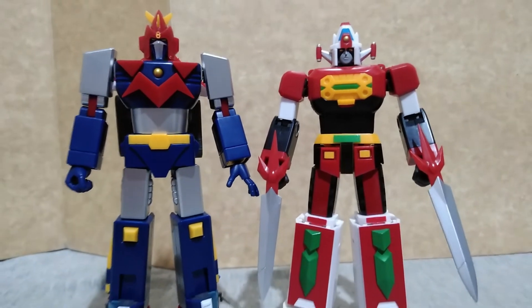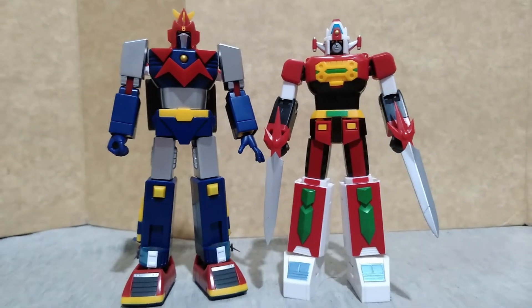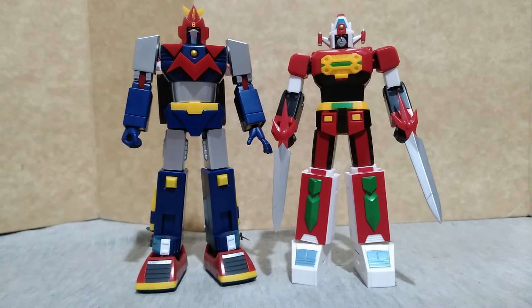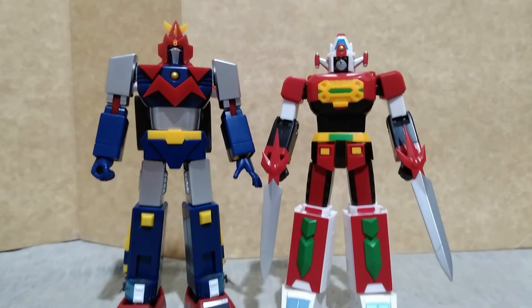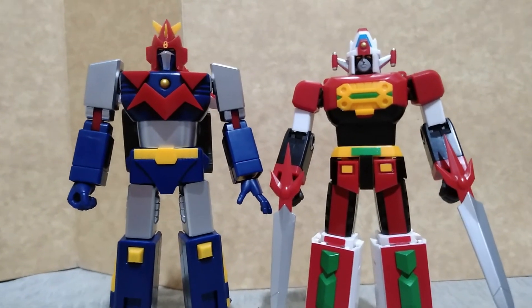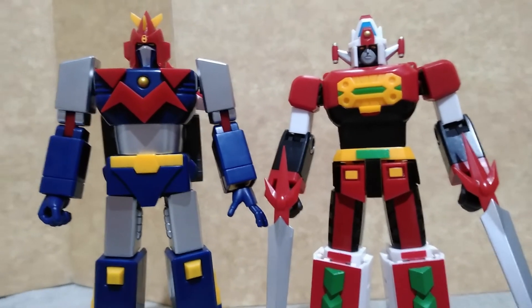Finally, with another release of Action Toys, Daimas. If you are on a budget and cannot afford the Sol of Shogokin line, this is the line for you.